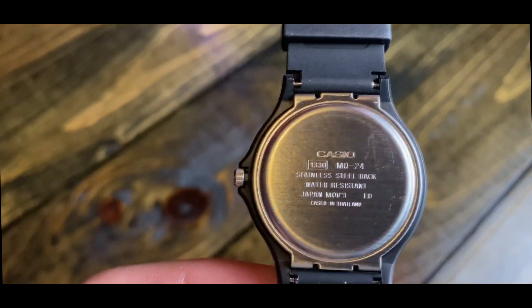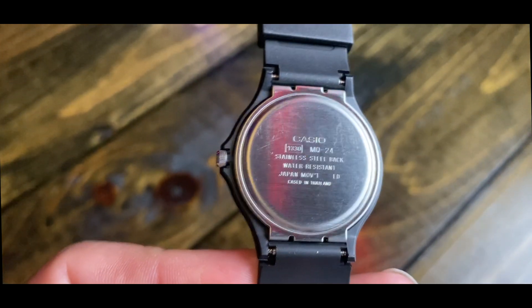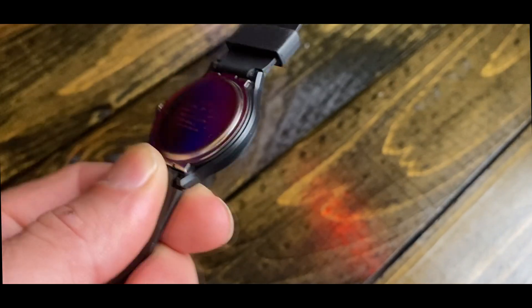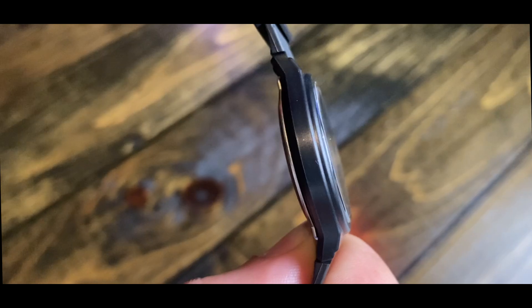It doesn't have a bulky feel — it's got a slim style to it. The band width is 20 millimeters, the case thickness comes in at a slim 8 millimeters, and the case diameter is 35 millimeters.